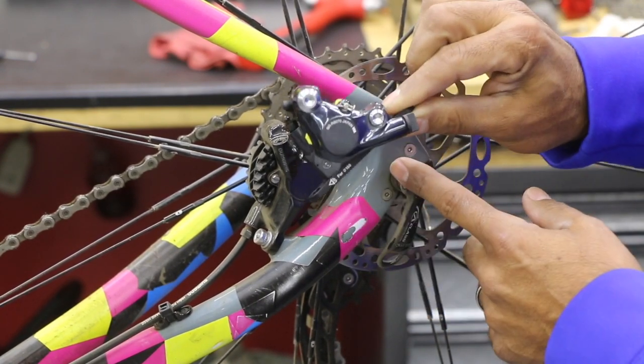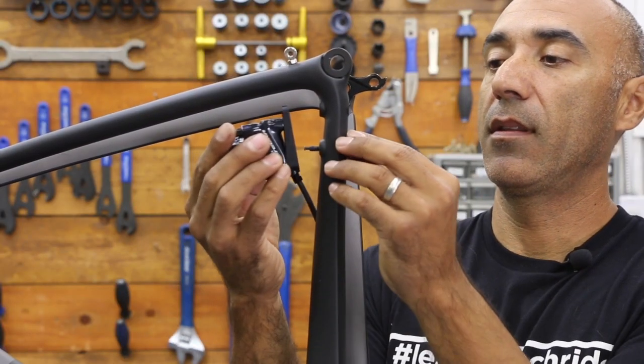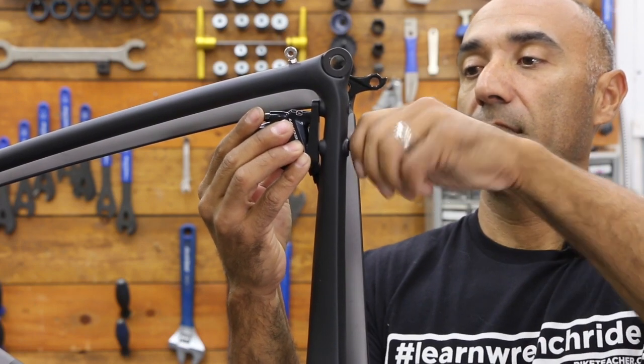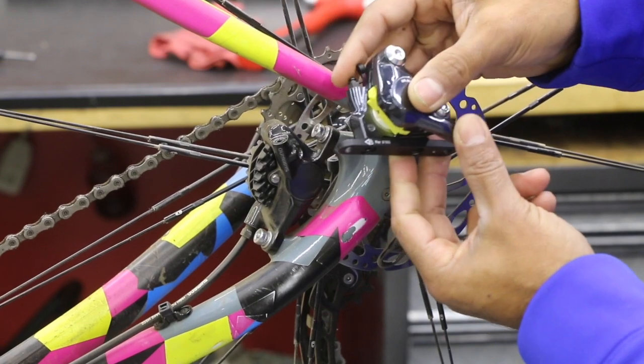This flat mount caliper, I can only use on newer bikes that have the flat mount. The area is going to have no rise — it's just completely flat. You probably may have one or two bolts entering from the bottom of the frame, coming up and then attaching here.